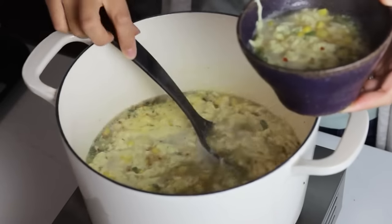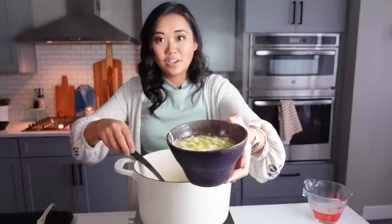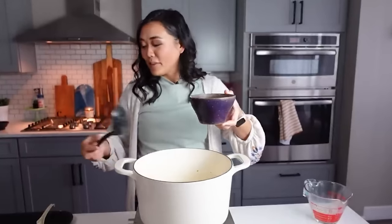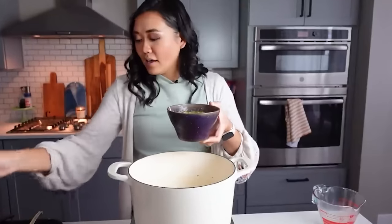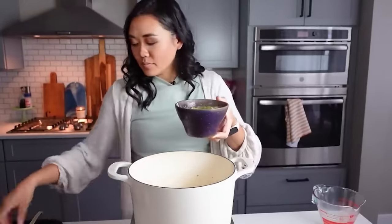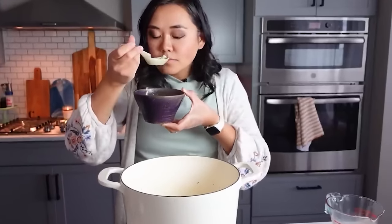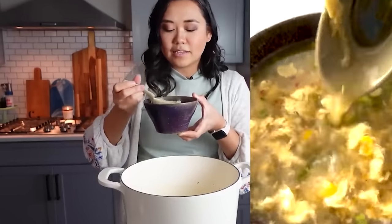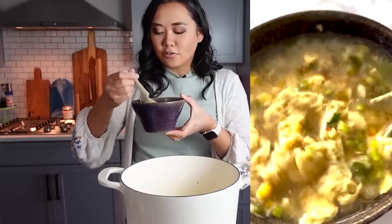This soup is so good — it's perfect for sick days. Whenever anyone in the family is sick I make this for breakfast, lunch, and dinner. It is so soothing. Top each bowl with a little bit of fresh green onion and a little extra white pepper. It smells amazing — like sesame oil and green onion.